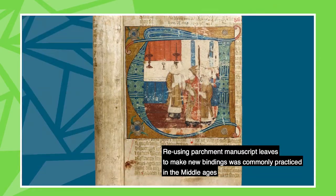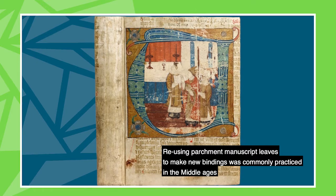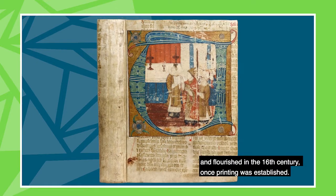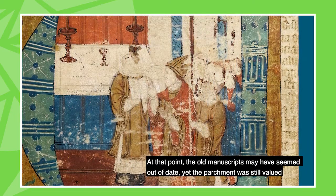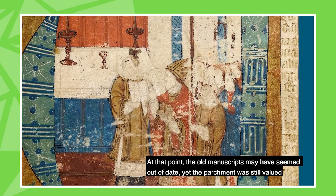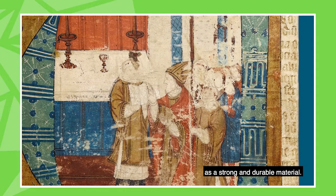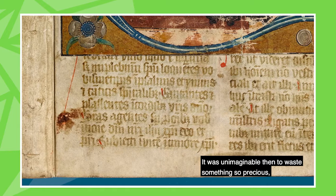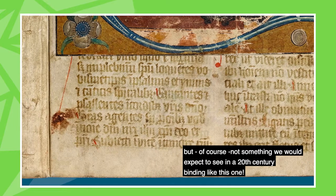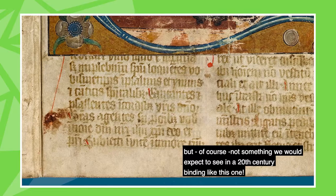Reusing parchment manuscript leaves to make new bindings was commonly practiced in the Middle Ages and flourished in the 16th century once printing was established. At that point the old manuscripts may have seemed out of date, yet the parchment was still valued as a strong and durable material. It was unimaginable then to waste something so precious, but of course not something we would expect to see in a 20th century binding like this one.